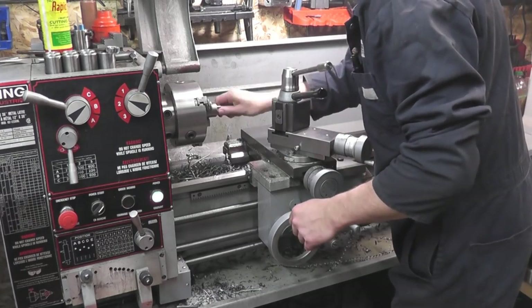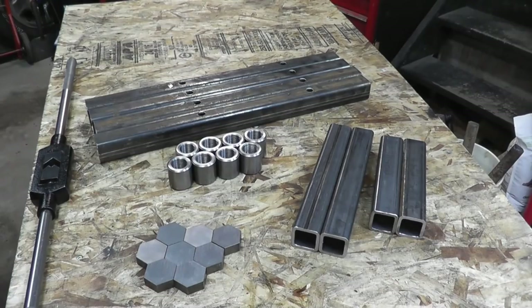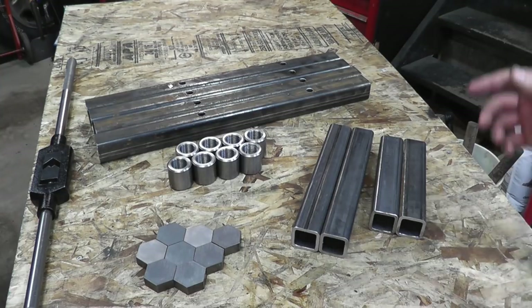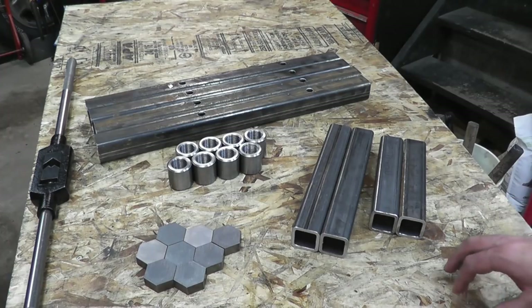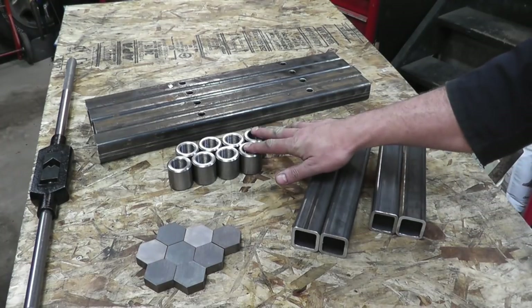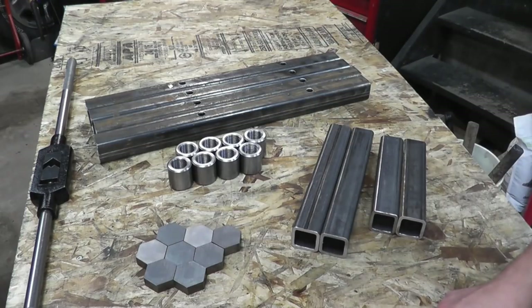Ever so slowly getting parts put together here. Got about as much as I can get done for tonight — it's stupid late and I'm surprised my wife hasn't been down here rolling her eyes at me yet. Happy to get the threaded sleeves done — these will be welded to the end here, and making the lock nuts will be tomorrow's project. So this may be a two or potentially three part video, but in the meantime, thanks for watching, thanks for subscribing, and I'll see you all next time.